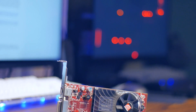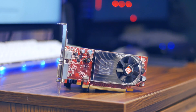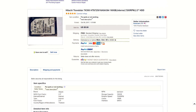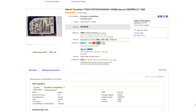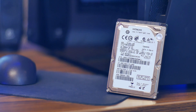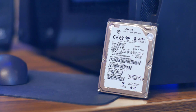It supports DirectX 10.1, meaning it meets the minimum API requirements for modern titles such as Overwatch, but I doubt the rest of the specifications will allow for an enjoyable experience. I found a 160GB hard drive on eBay for $5. The seller marked it as for parts and not working, but they did test the drive and Disk Manager marked the drive as healthy, so I took my chances. I couldn't say no to a 7,200 RPM SATA drive for $5, so I'm excited to see if it actually works.